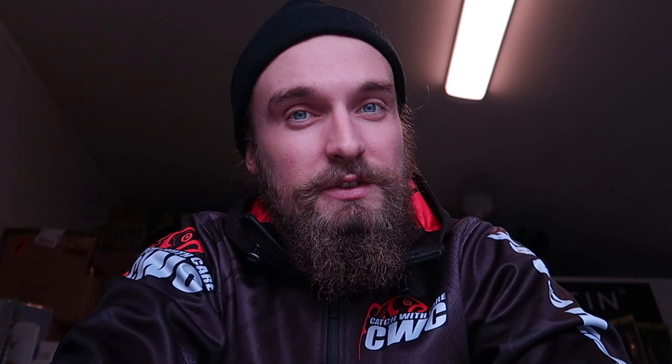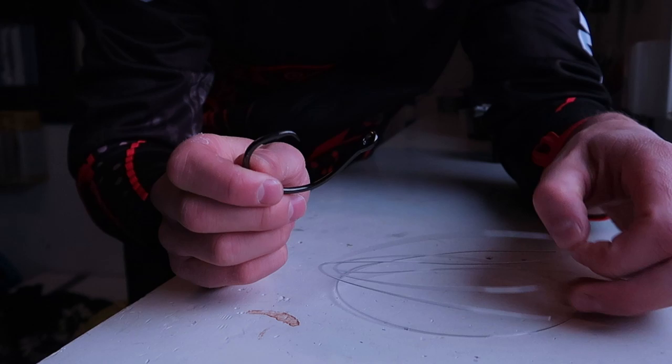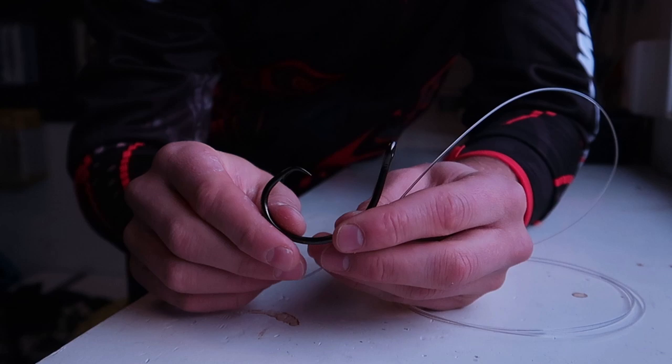The gap is between the point and the shaft of the hook. With the size 12 and the wider gap, what happens is that on smaller fish it's easier for the hook to get stuck in a weird spot in the mouth. You want to have it in the corner of the mouth, and with a size 10 it's a little bit easier for the hook to slide into the corner of the mouth. So my real tip is how to tie the circle hook to the leader to have the best percentage of hookups.